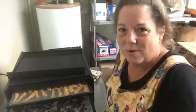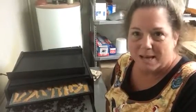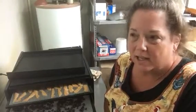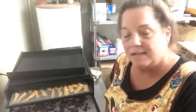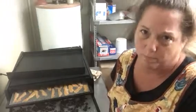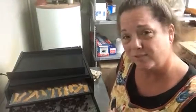Hey y'all, this is Leslie from Scratch Made Homestead coming to you this morning from the store. It's Monday morning and if you saw any of my videos over the weekend, I steamed my blueberries and I'm gonna make some jam or jelly later on this afternoon.